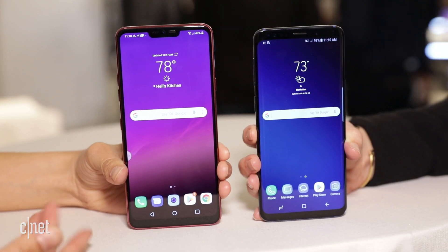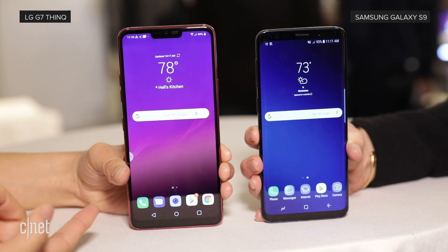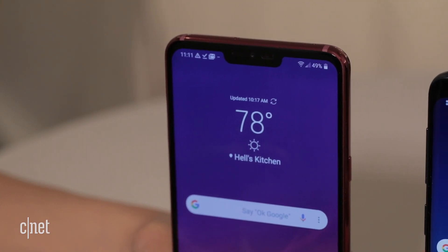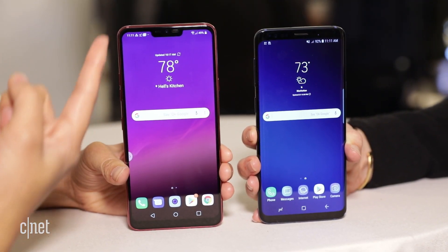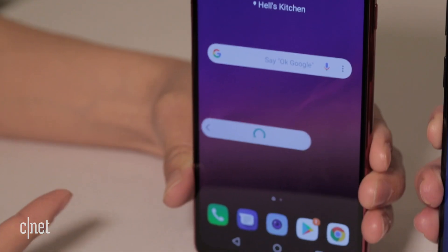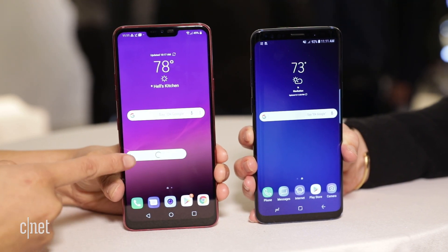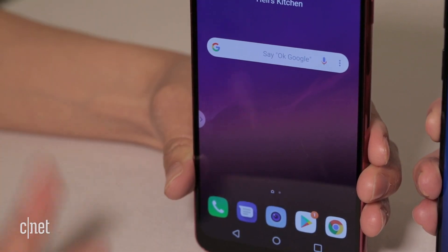The first thing you'll notice on the front is that the LG G7 has a notch — that's on some Android phones. It's on the Huawei P20 and the upcoming OnePlus 6, but it was popularized by the iPhone X. On the G7 you can actually turn it off and it will blacken out the sides. There's also a floating bar here which isn't working right now, but it gives you quick access to your contacts, your music player, and some screenshot settings.